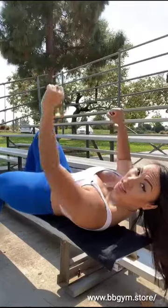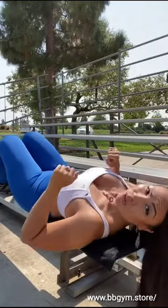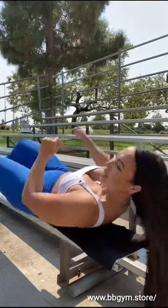It doesn't go anywhere, it doesn't slide — it stays in place. And then you guys are going to be able to do bench press, anything, and your tower will not move.